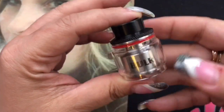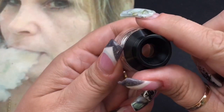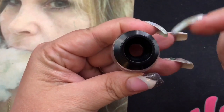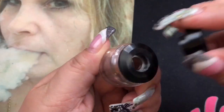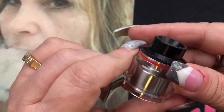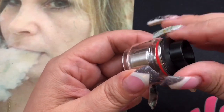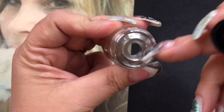Looking at the top of the RTA — it says 'Bulk' on the side. With the bubble glass it holds 6.5 mils of eliquid. You get this really wide bore drip tip on top. I love big drip tips, though it does look a little oversized, which is why they included the other one. Both have o-rings inside and fit really nicely. The knurling is really nice — I initially thought it wasn't enough, but it's actually perfect. It threads off really smoothly and the machining is beautiful.